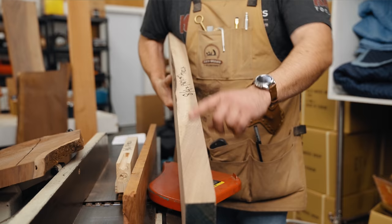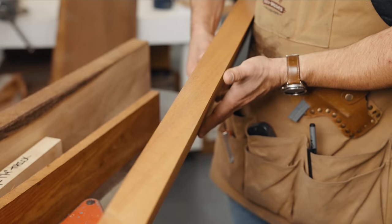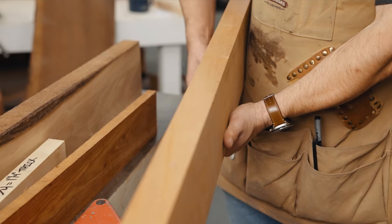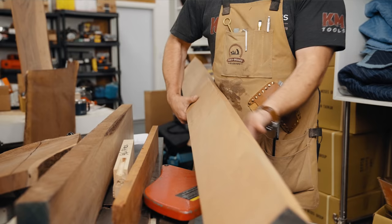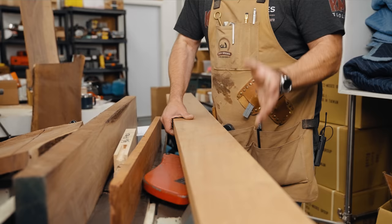S3S is a board that's surfaced on two sides and also run through a straight rip saw, which gives you one flat square side that is square to the two planed faces and ripped square. S4S is planed and surfaced on all four sides — they've flattened the two faces to make them parallel and then ripped the two sides to make them square and parallel to each other.